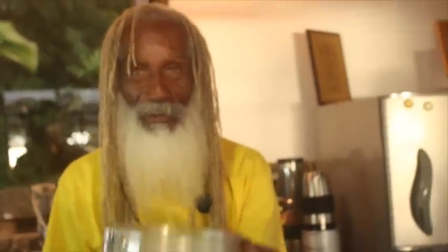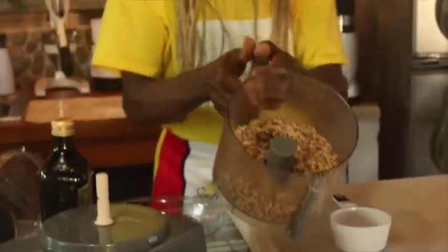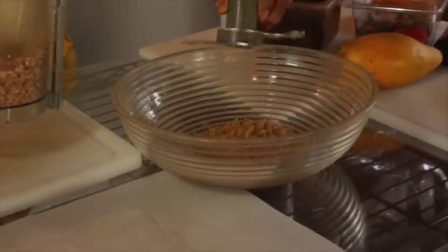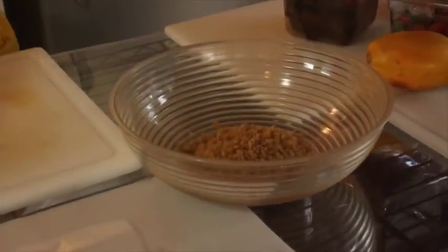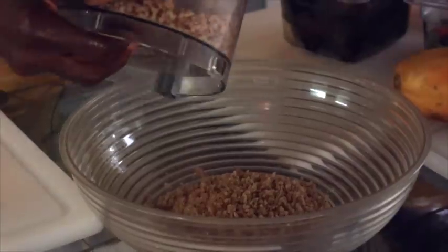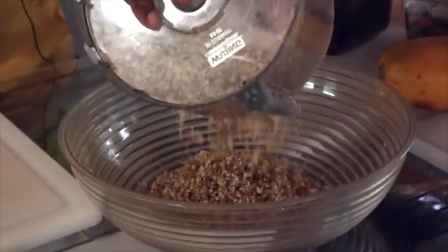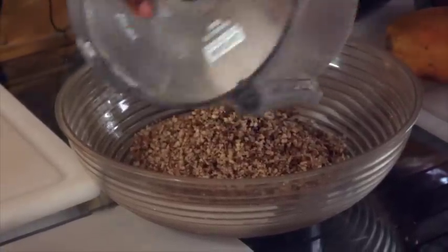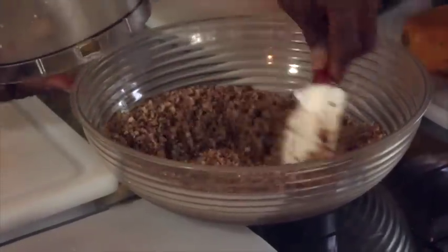Our almonds are ground nice and smooth. But we don't want them too fine - we want a little coarseness so the crust has a bite to it. We don't want it to be like a flour crust. So here we go: our two cups of almonds mixed with our two cups of walnuts.